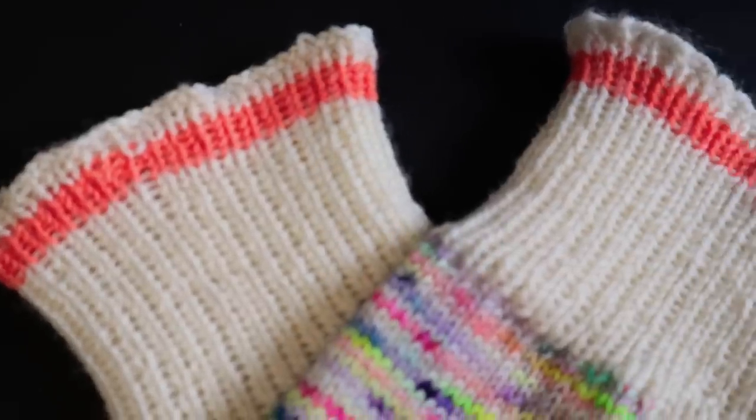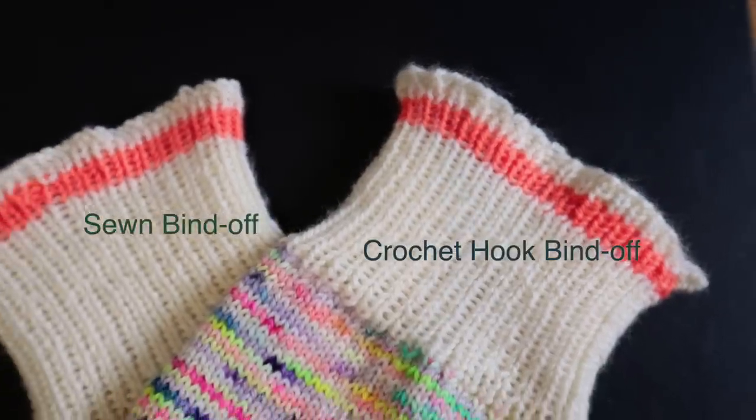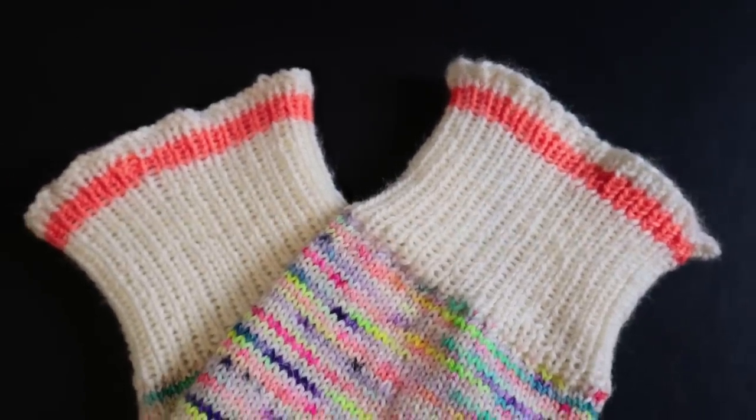There's still a little flare — one sock is bound off with the crochet hook method and the other with Elizabeth Zimmerman's sewn bind-off. Am I going to re-bind off the first one? Absolutely not. This process took something that should be fun and relaxing and — through nobody's fault but my own weird thought process — made it really stressful. And the thing that frustrates me most is that when you put them on, there's no flare because they're stretched out, and nobody's examining my socks in my sock drawer.